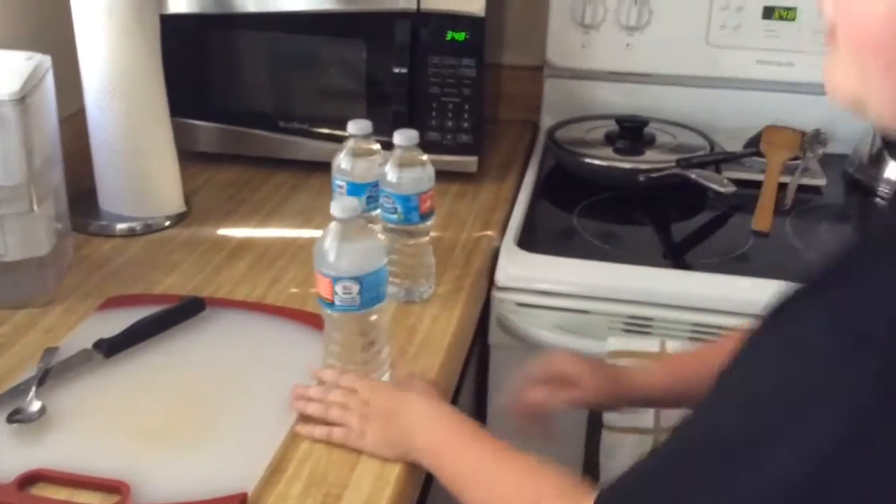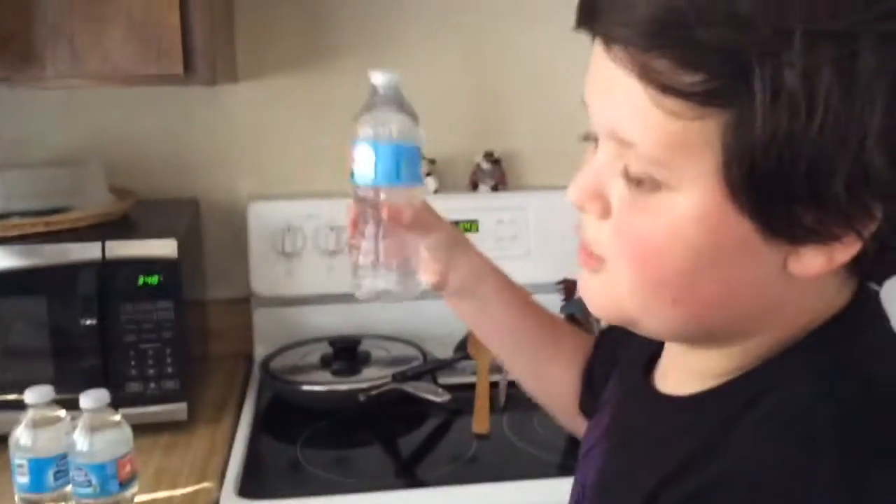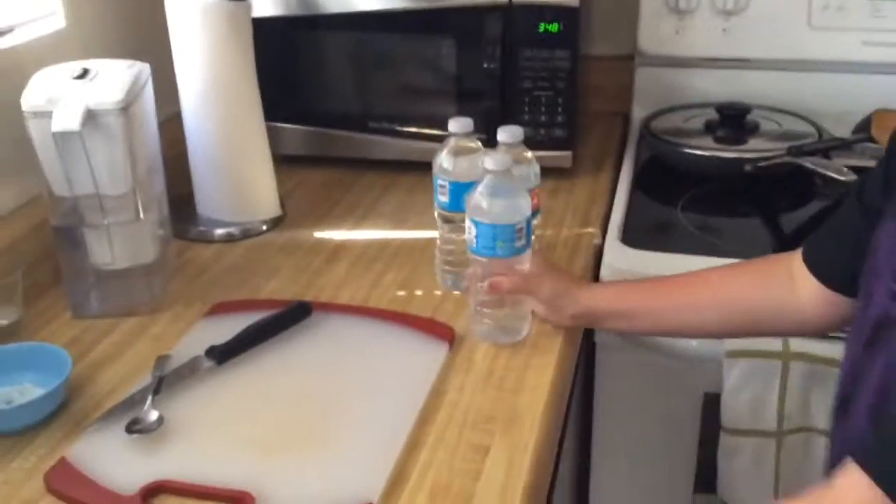Hey guys, this is BoxyGamer and today we're going to be doing the instant water to ice magic trick. I find that a challenge. Like some people do it where you just slam it and it freezes, but that's not cool enough. So I found something else where pretty much if you just get a couple ice cubes and you pour that almost frozen water onto the ice cubes, then it will instantly make an ice sculpture.